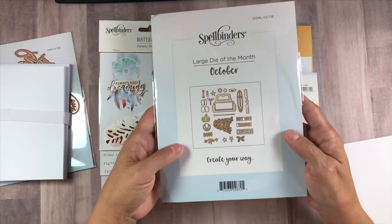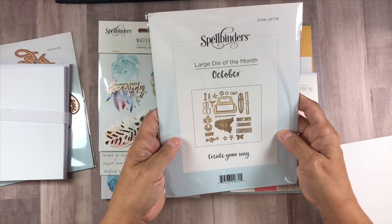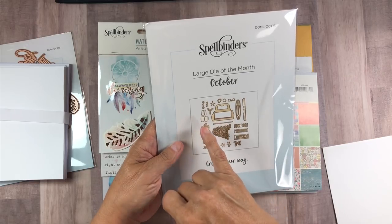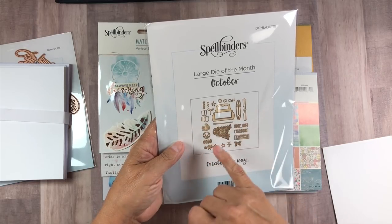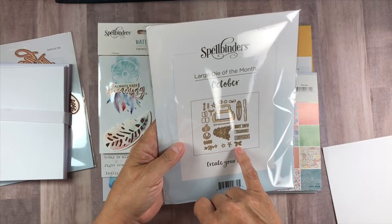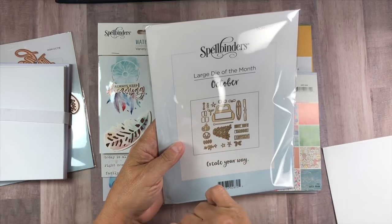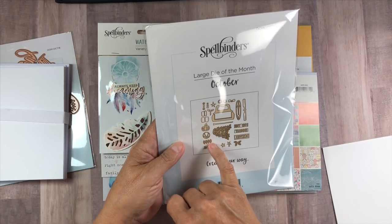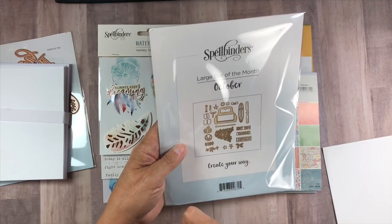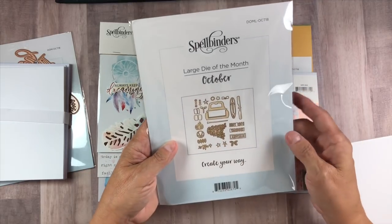And then the large die of the month — this month was a truck scene. You got like the back end of a truck, and with that you got pieces to put on the truck. It looks like you got a canoe, hooray and thanks, some sprigs, a star, a topper, a tree, a trunk, some more sprigs, a pumpkin, and this is the present that you put together and the bow. I'm not sure what all these little ones are — we'll have to find out.